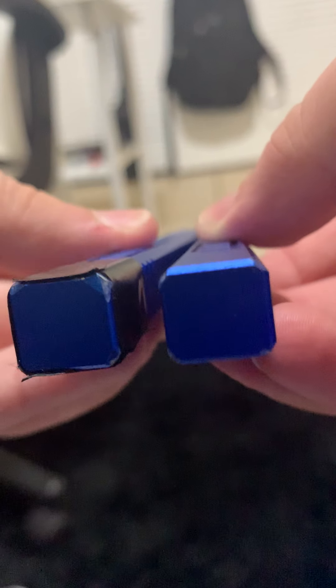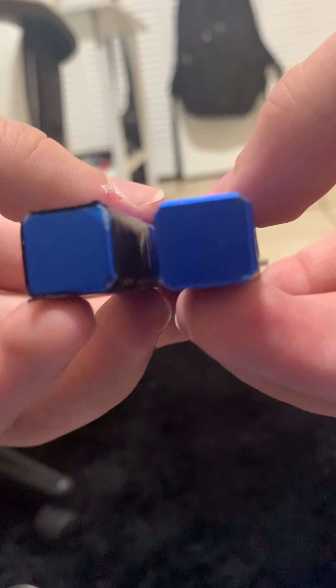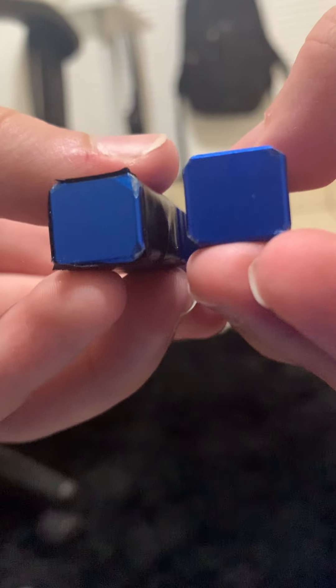Once I got it, cleaned it, took out all the dust, grime, and dirt. Out of the box — just tap. There is almost no play. It is at the minimum.